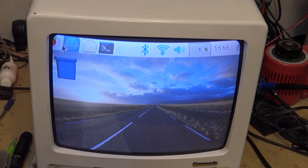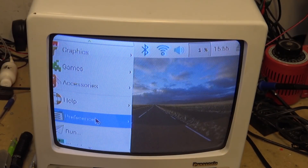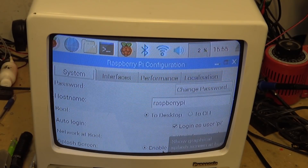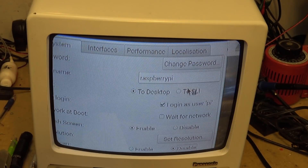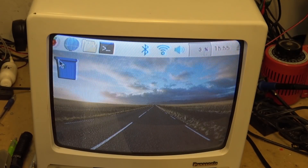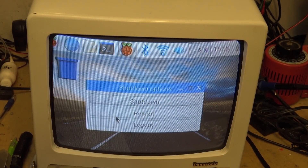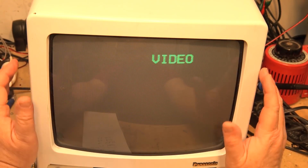We have a little bit of overscan on my TV. I'll go into the settings — Preferences, Raspberry Pi Configuration — and turn off the overscan. I'll disable it, click OK, and then reboot. Hopefully that will turn off the overscan so the image fits more on my screen.